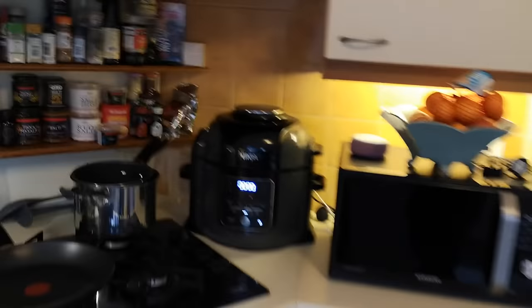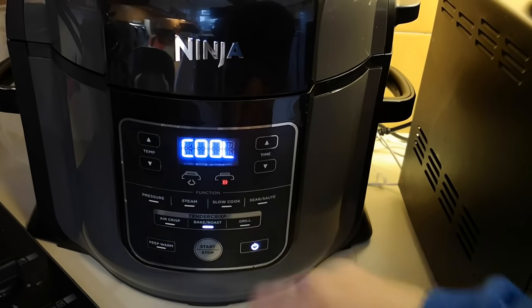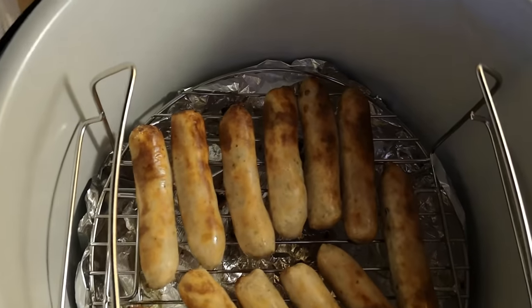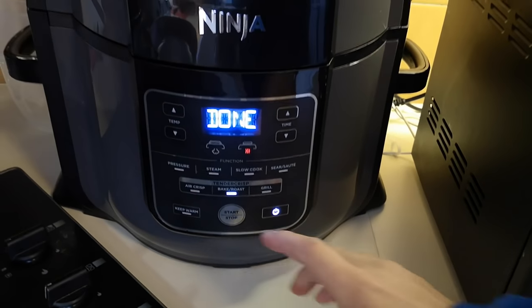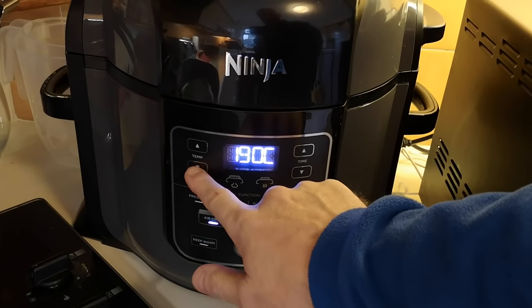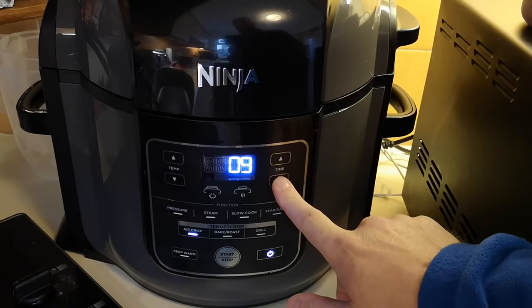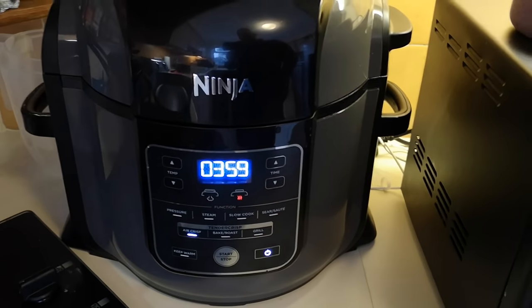It's nearly finished now - good timing! It's just finished and it goes on a cooling cycle for maybe 10 seconds or so. Let's have a look inside. I did them for 13 minutes - look at them. They're not cooked enough for me; I like them a bit more than that to be honest. So that was at 13 minutes - I had the temp a bit low. I'm going to air crisp these now at 190°, for four minutes.